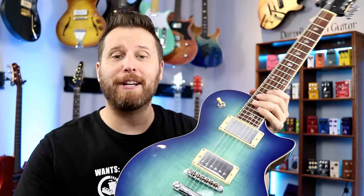Hey guys, welcome back to the channel. I hope you're having a great day today. Let's get straight into it. Today we're looking at five super cheap Guitar Fetish pickups.